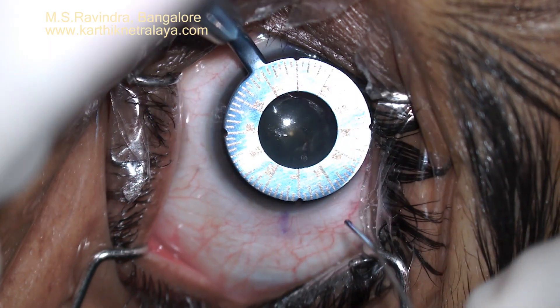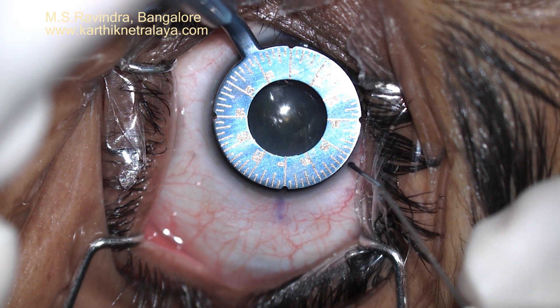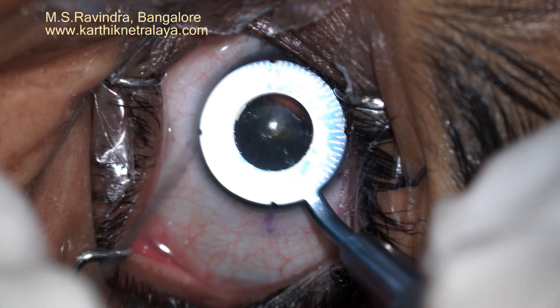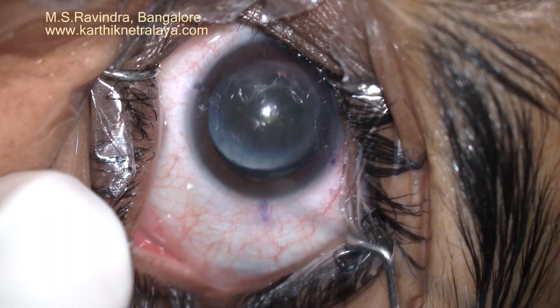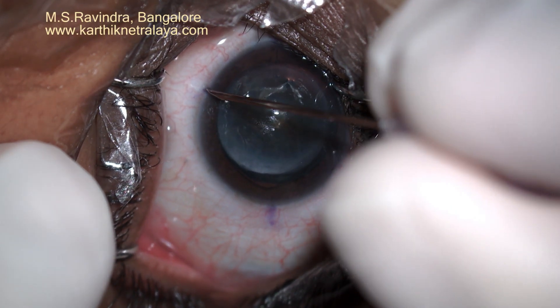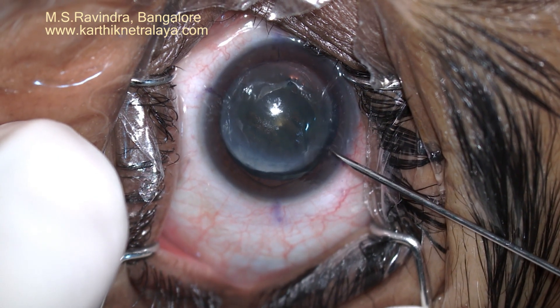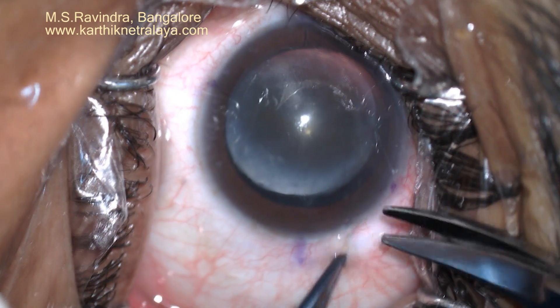A full thickness keratoplasty was done more than a decade ago. The eye had a very large astigmatism, probably due to eccentric descent of the graft. The major astigmatic meridians were marked on the cornea and the limbus using a special degree gauge axis marker.